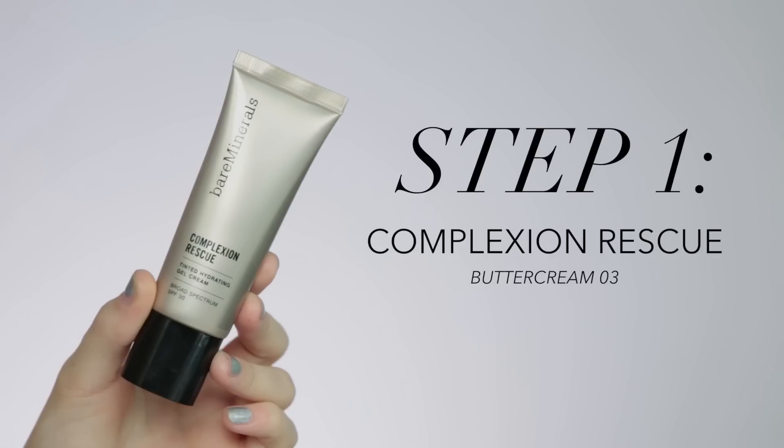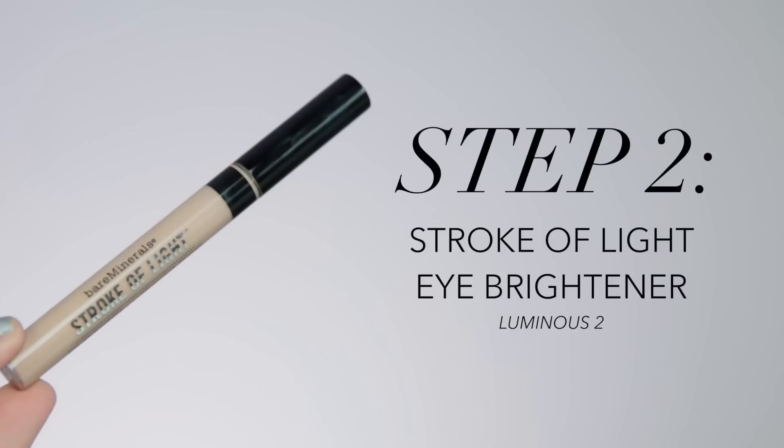For the first step, I'm going to be going in with the Complexion Rescue. I like to apply this right to the skin — it acts as a hydrating moisturizer and foundation mixed into one. I rub it into the skin really well, get it worked into the pores, and then go over that with a damp beauty sponge to lock in moisture even more, because my skin is pretty dry. This product is very hydrating and still provides a decent amount of coverage, so it's really easy to build it up and get the coverage that you prefer.